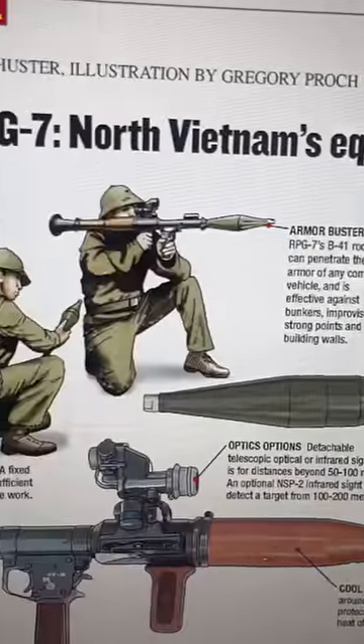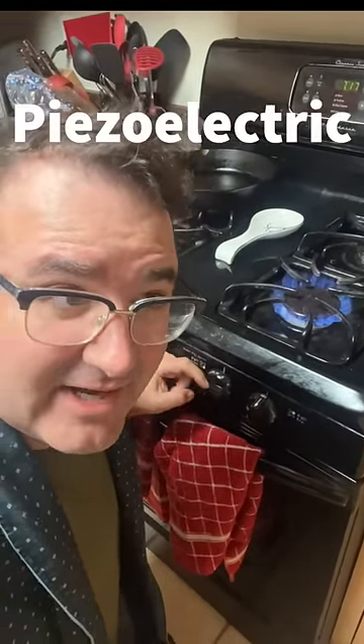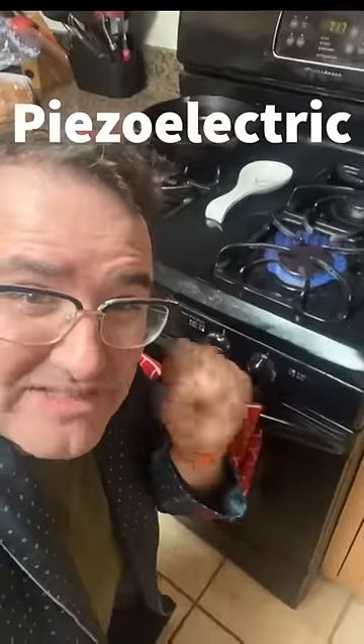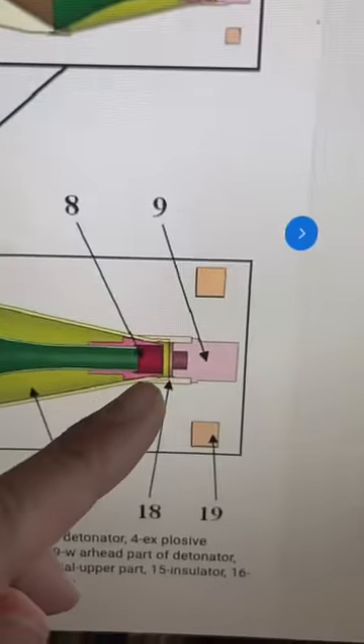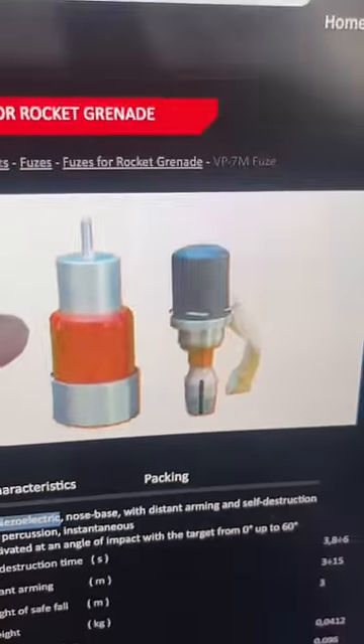This all goes back to how Russian rocket-propelled grenades are fused. Let's go to my kitchen — I want to show you something. You know that clicking sound that you hear when you turn on your stove? That's a piezoelectric generator. It's basically a hammer that's striking a crystal trying to produce a spark. Anti-tank versions of the RPG-7 have a piezoelectric fuse at the tip.